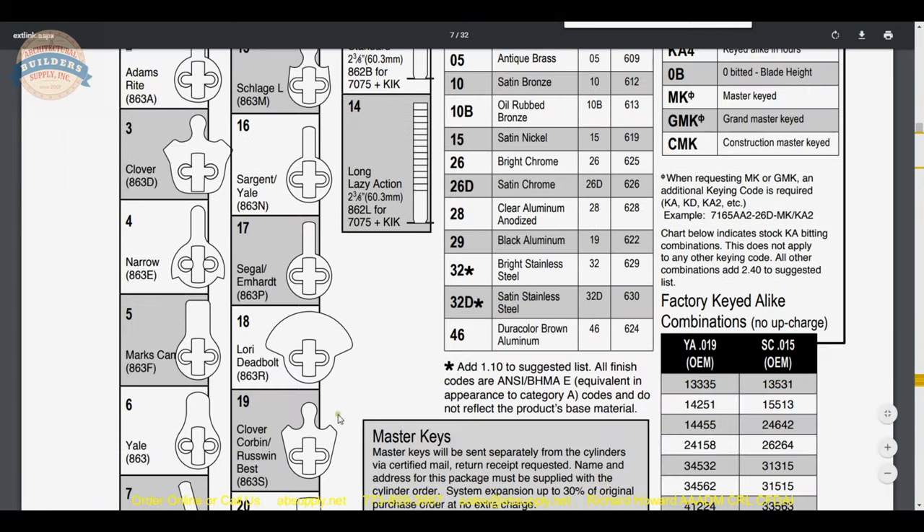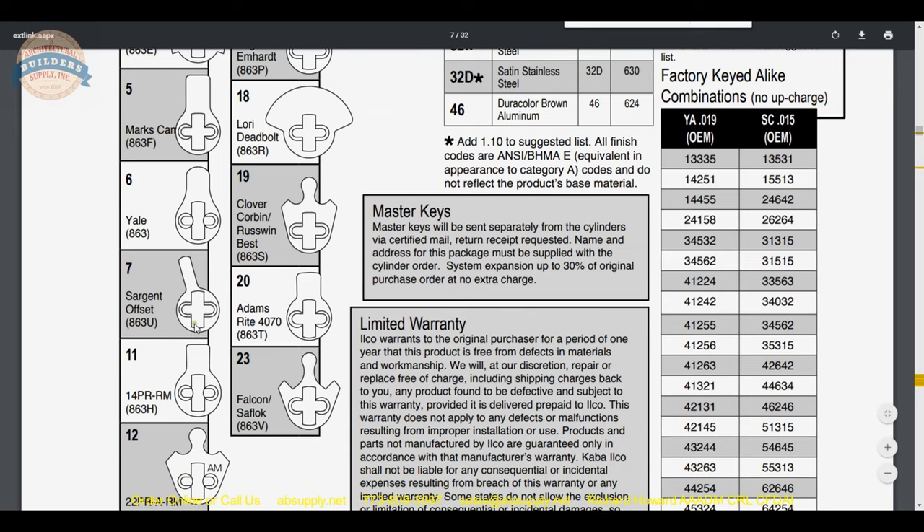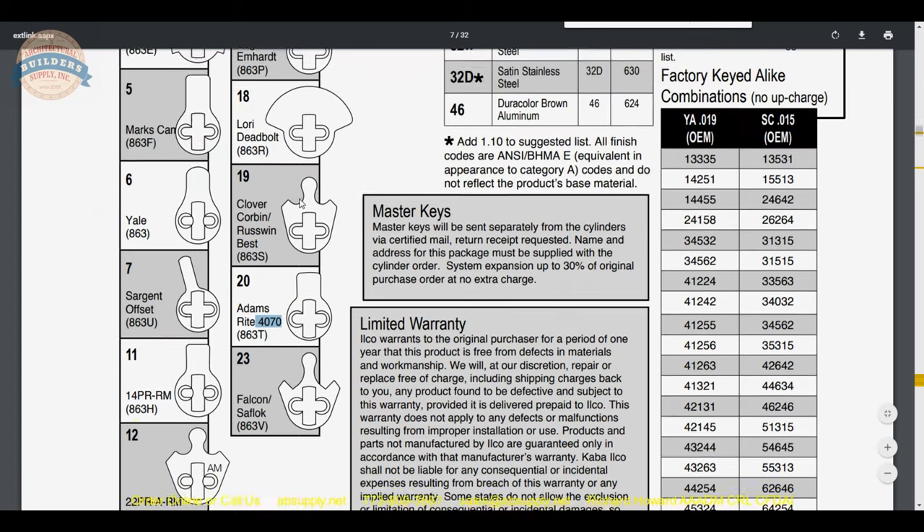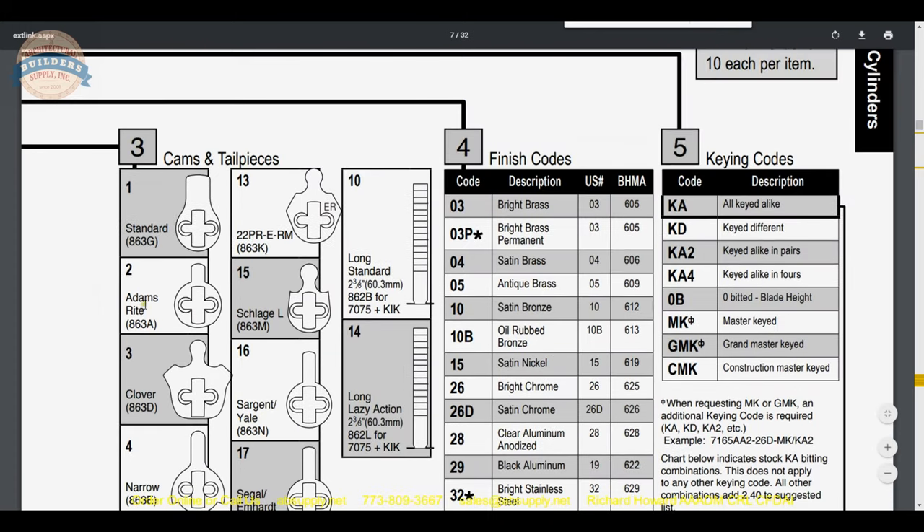If you're doing a Kaba Ilco deadbolt, you would want their specific cam. There's also a cam for Marks locks — once in a while someone buys a mortise cylinder from us and it needs to work a Marks lock. There's a Falcon cam as well for Falcon locks. Adams Rite has a different cam for their 4070 — a short version of a standard cam. Not all Adams Rite takes that cam, but most of it does. Obviously the famous Schlage cam as well.